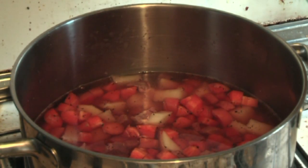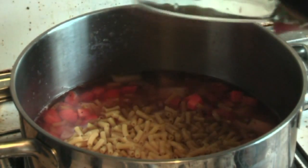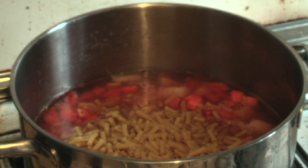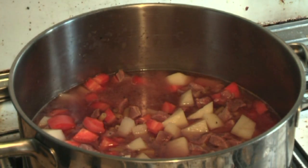Now for two cups of pasta — I like to use macaroni, use whatever you want. Now I add one can of crushed tomatoes, which is around 400 grams.